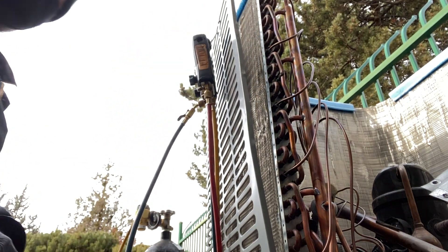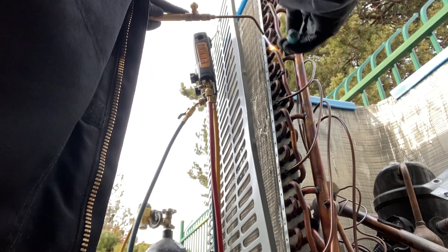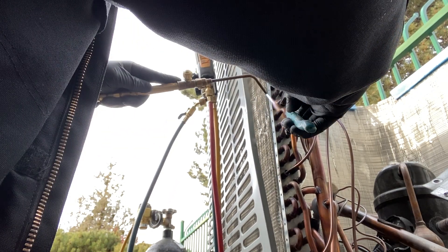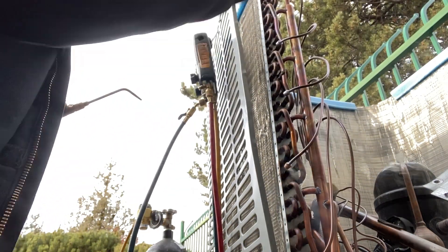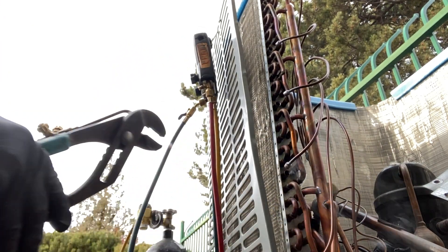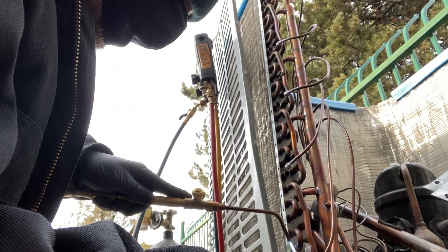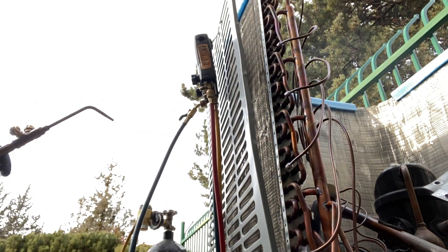We're putting nitrogen through. You can't blow it out when you have the mask on. We got four — two down, two more. Taking off the mask. Got the last one down here — of course there's a bunch of crud in the way.